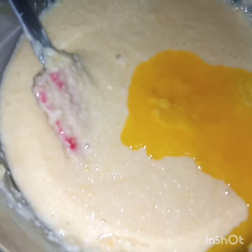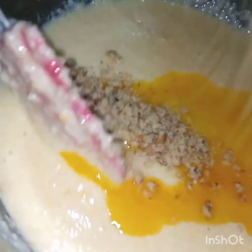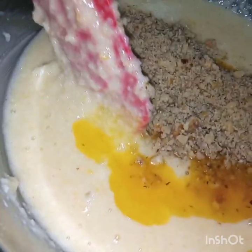And lastly, we're going to add our melted butter and our ground walnuts. It's optional lang po ito. Pero mas maganda po kasi yung edge na may crunch na konti, kaya naglalagay po ako ng nuts. And mix until well incorporated.